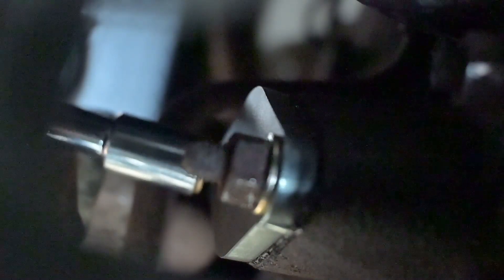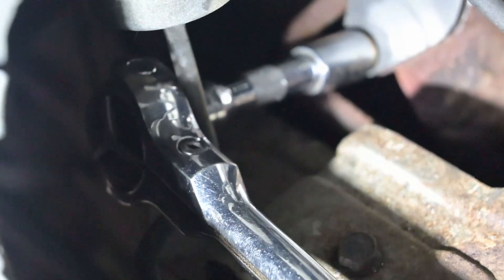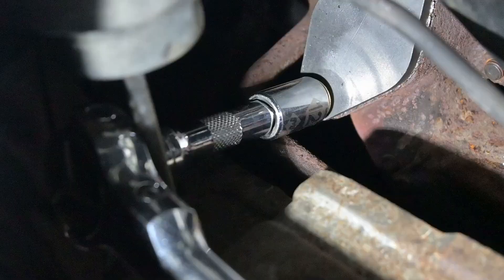To access the lower bolts, a slightly shorter extension works really well here. You can sneak it around the back of the turbo actuator rod and then access the nut that way.